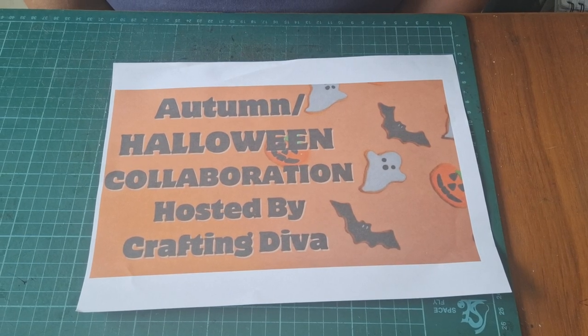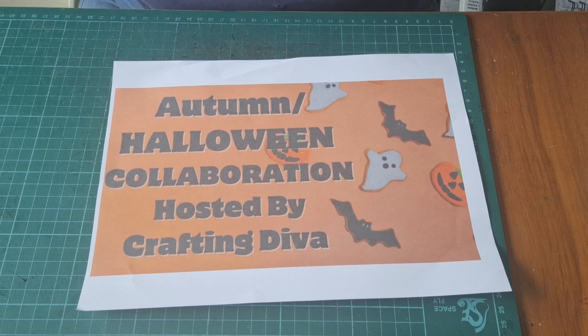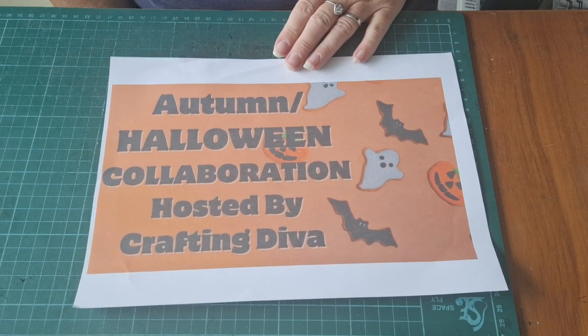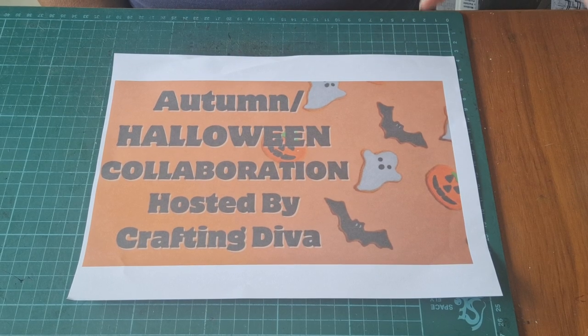Good afternoon to you all. My name is Kerry from Kerry's Card Creations. Welcome to my YouTube channel. Today I'm popping on quickly, not with a tutorial — I want to show you what I've made.